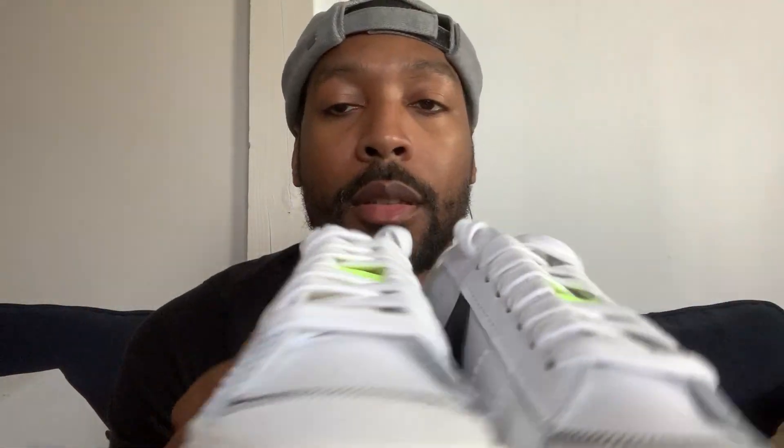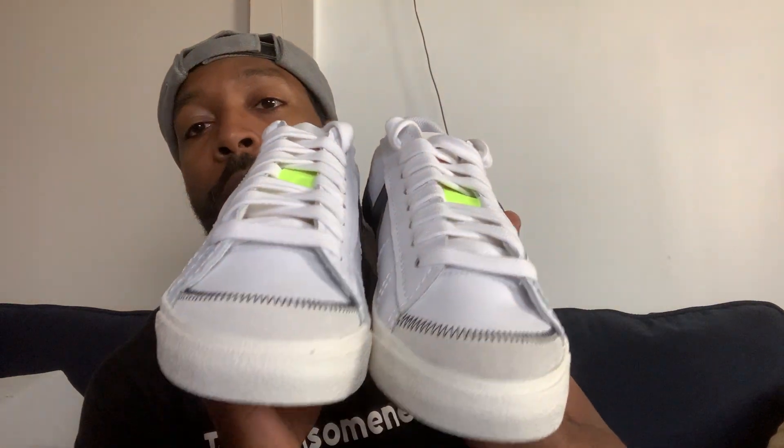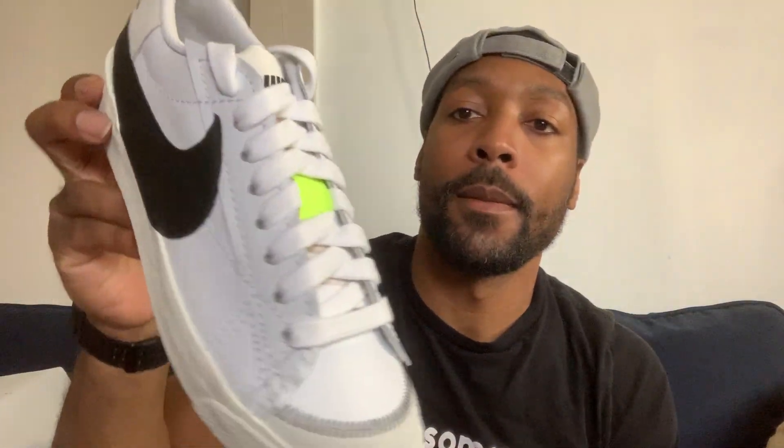Let me know if y'all pass on these or not, let me know. But I think I'm starting to become a fan of the Blazers — Blazer and Nike Dunk season. Let me know what y'all think in the comment section.